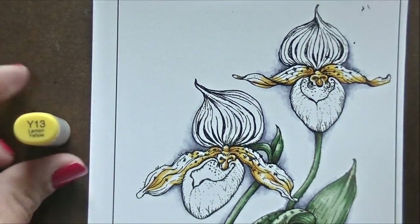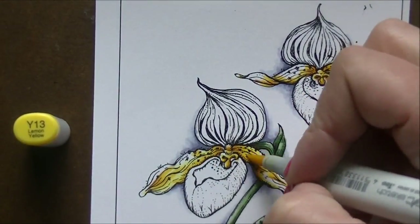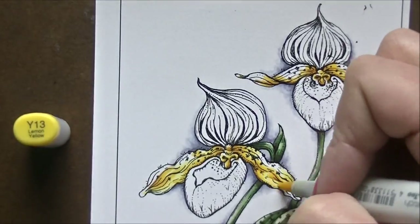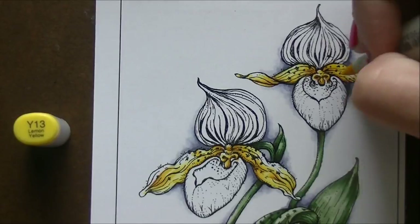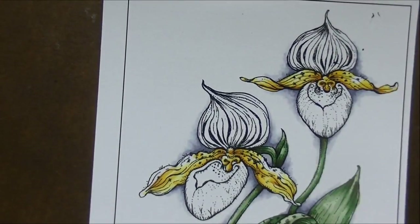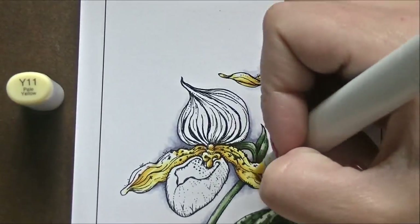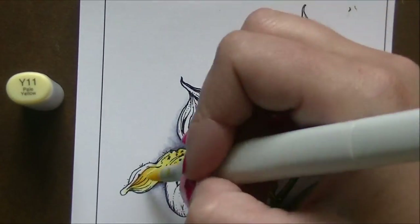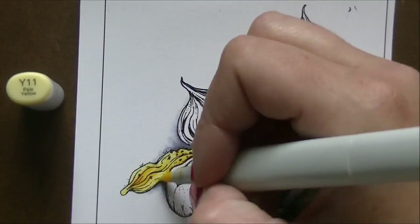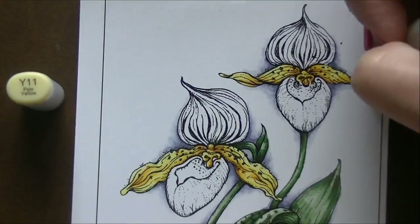It's been a while since I've done florals in Copics — I usually reach for watercolors for these, so it was fun to do something a little different and faster. Copics are probably my fastest medium, which is why I reach for them when I'm tight on time or trying to get a bunch of things done, like lately. That's why you're getting Copic marker flowers instead of watercolor flowers — but we should do colored pencils soon too.